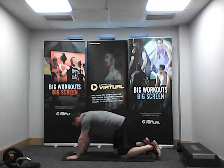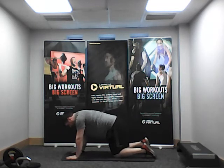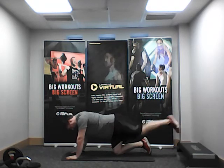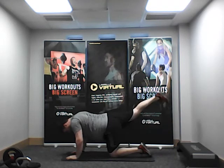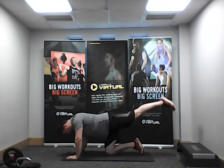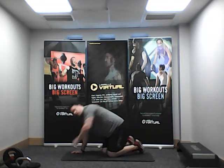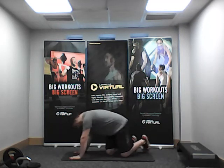One more exercise guys — Superman pose. We're going to kick one leg back, change, kick back. Nice and steady, alternating left and right. Kick back — imagine you've got a resistance tube attached to your leg and you're trying to keep back as much force as possible, then gently come forward. Keep going, alternate left and right.